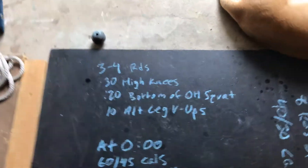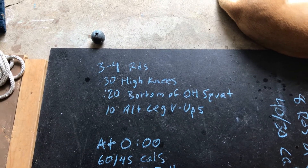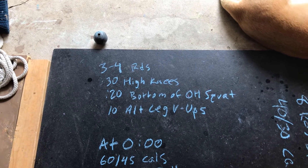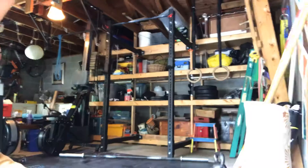All right, warm-up. We're going to start with three rounds: 30 seconds of high knees, 30 seconds in the bottom of an overhead squat, and 10 alternating leg V-ups. Let's see what these look like — not for time, just moving around to get warm.